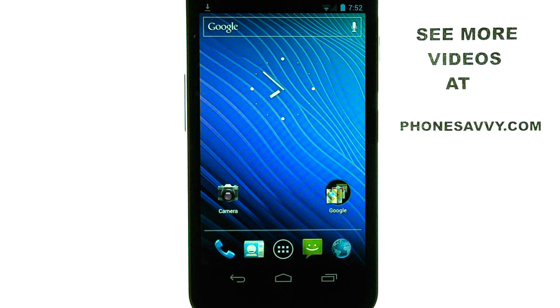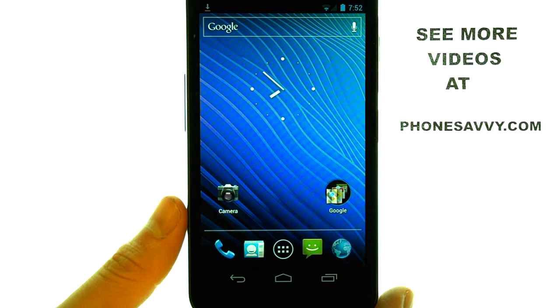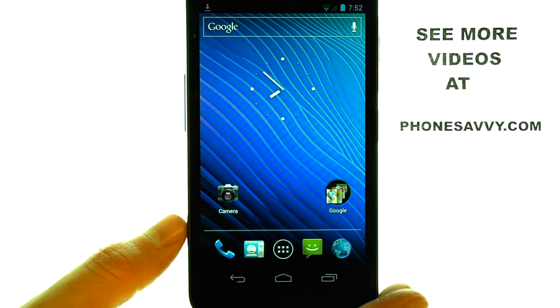Welcome to PhoneSavvy.com Smartphone Training Videos. To perform a Master Reset or Factory Reset on the Samsung Nexus, follow these steps.